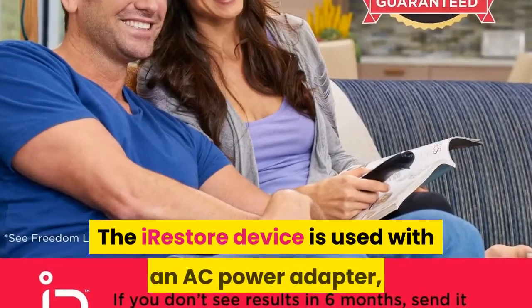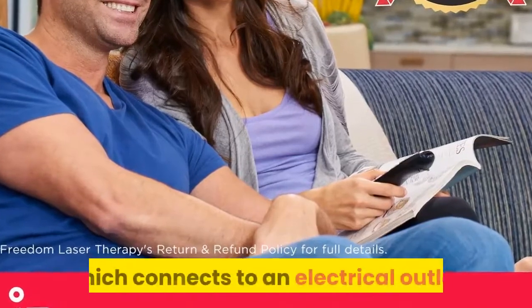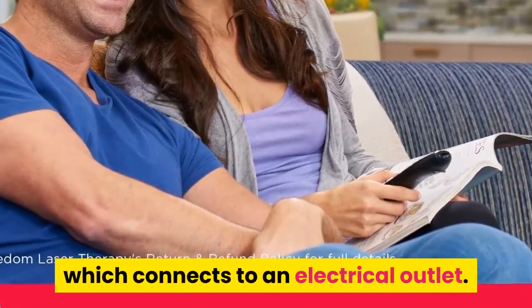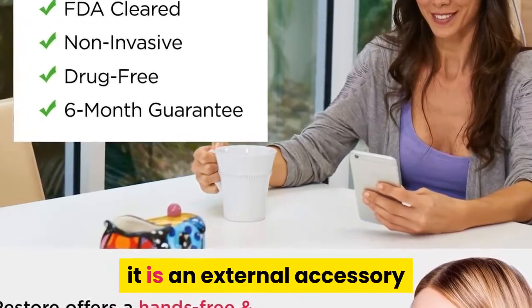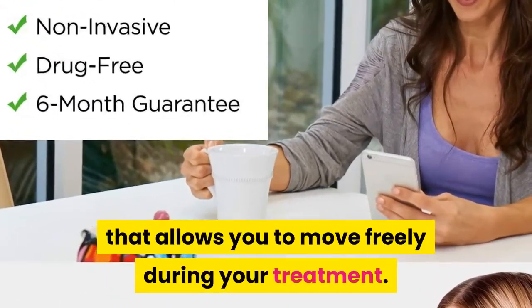The iRestore device is used with an AC power adapter, which connects to an electrical outlet. However, we also offer a rechargeable battery pack — it is an external accessory that allows you to move freely during your treatment.